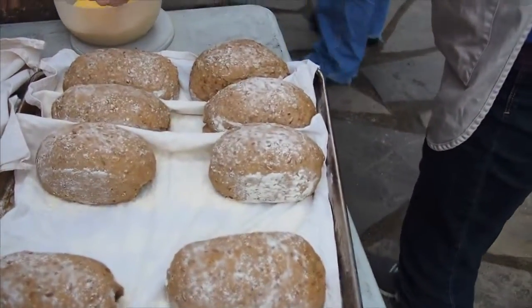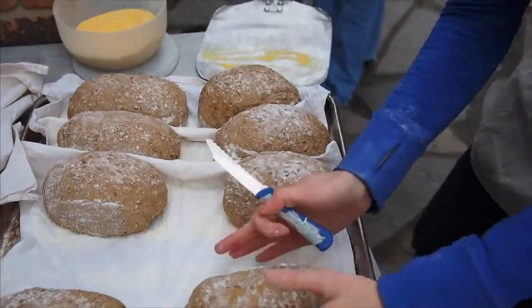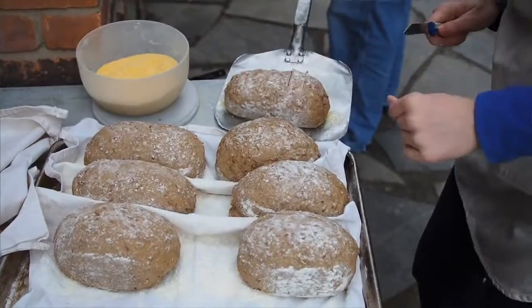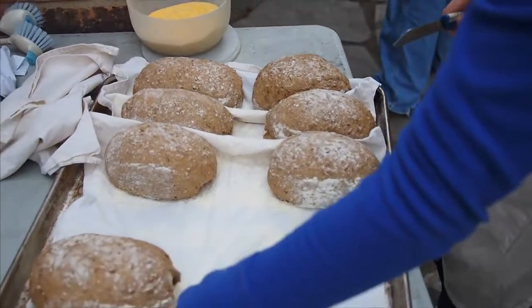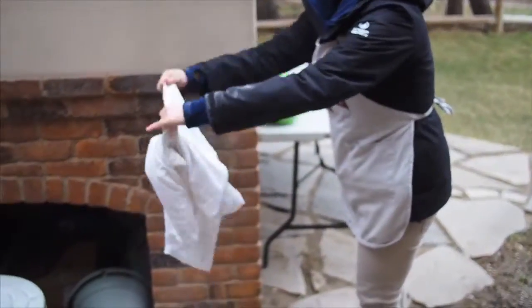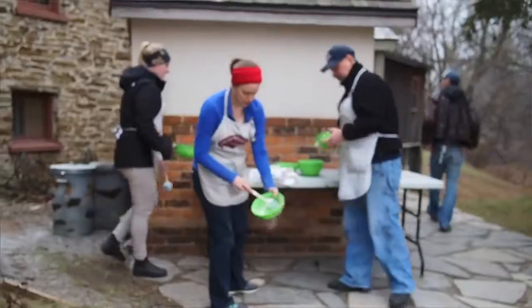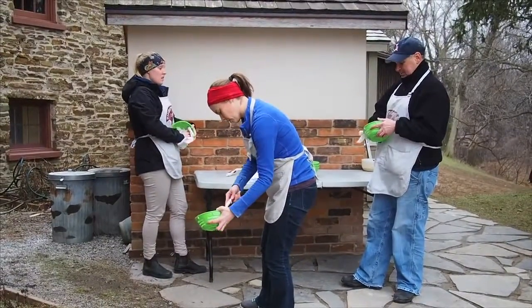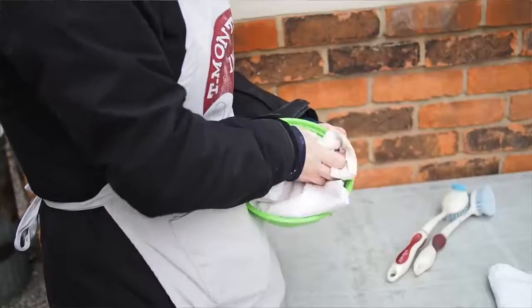So why the different slashes? It's to make it easier to identify for sale — some of them look quite similar. In about ten minutes I'll come back out to check on the bread to see if it's burning or how they're coming along.